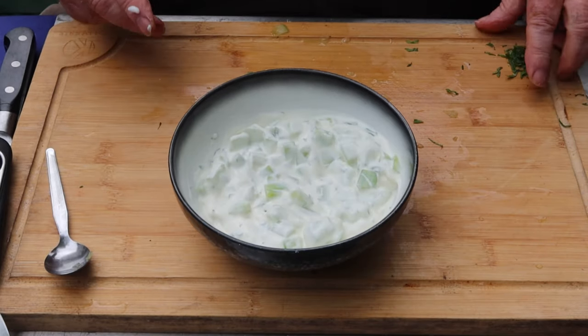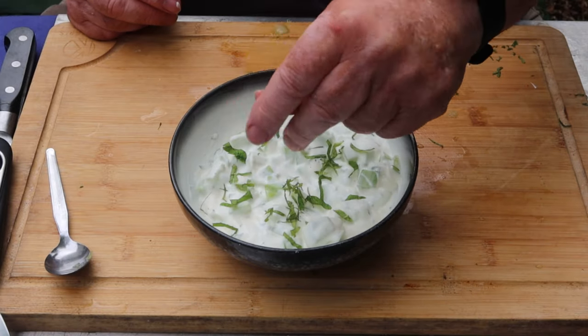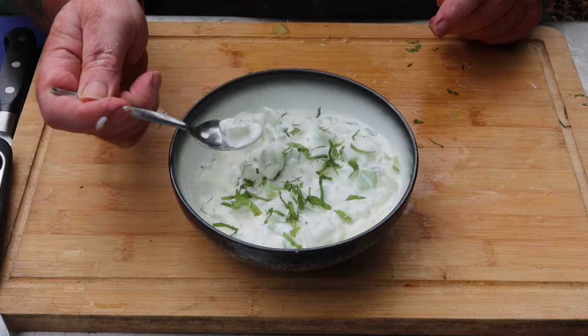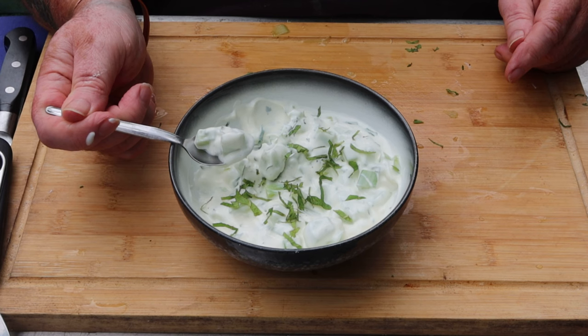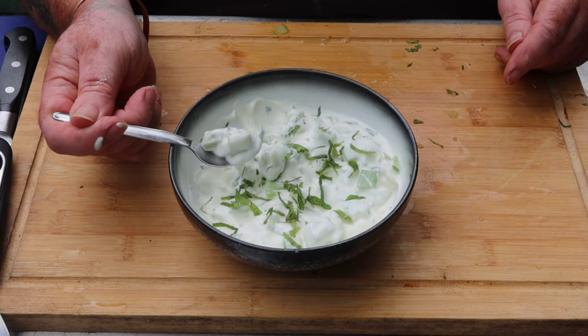There we are, all mixed in. Just before presenting to your guests, sprinkle the rest of the mint on top. There we are — a soothing, cooling cucumber raita. Time for a little taste.